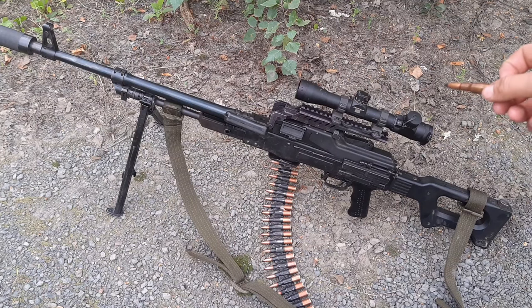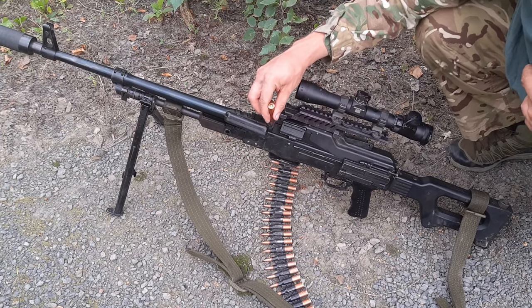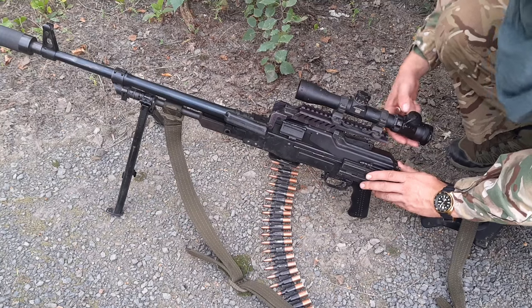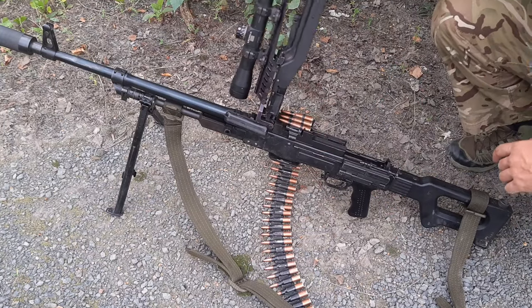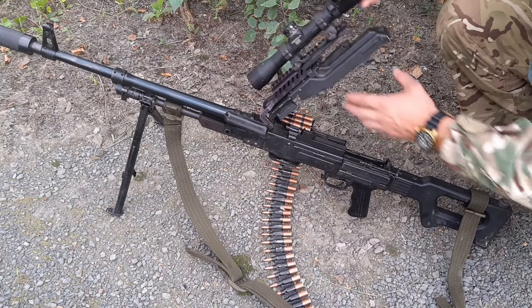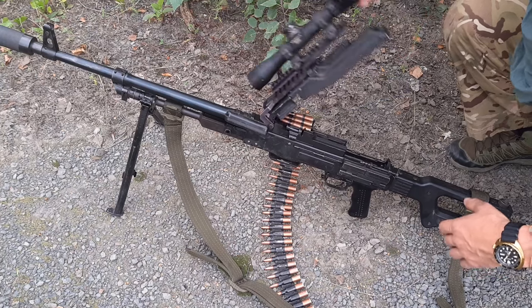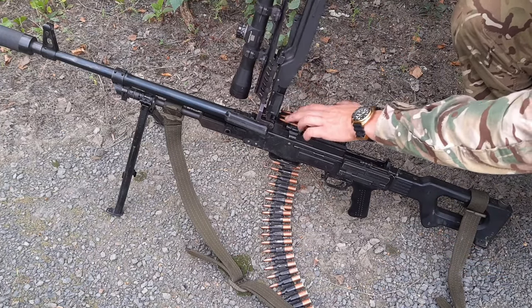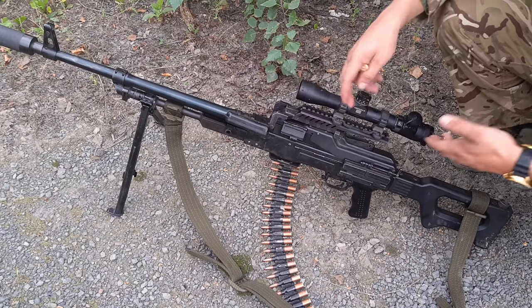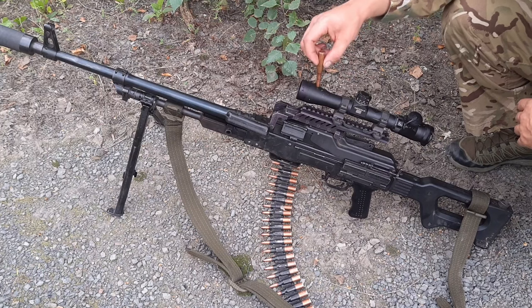Then we have a locally produced Ukrainian scope mount, which is fantastic. Some aftermarket scope mounts use a screw to be screwed on, and after that you have no spring tension in your top cover and the whole system becomes very rough — it's very hard to unfold and fold it back. But here the spring loading system still works, so we can slap the top cover into place, no problem.